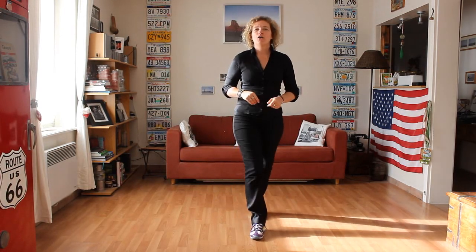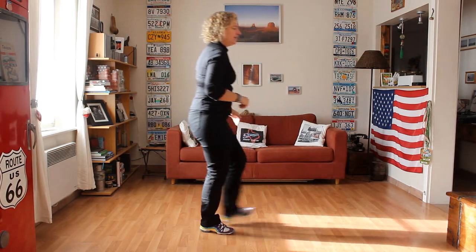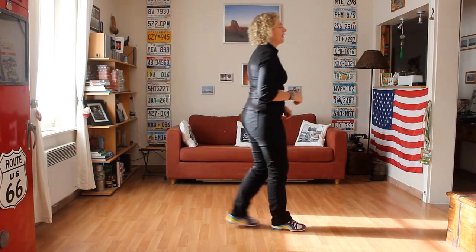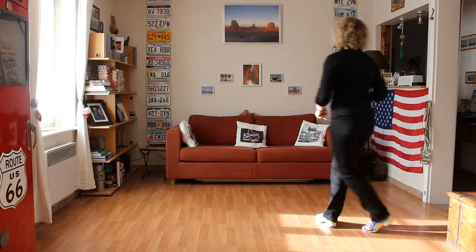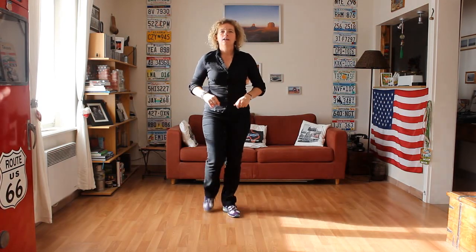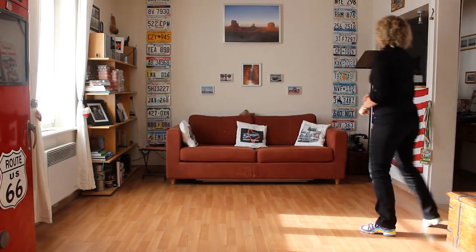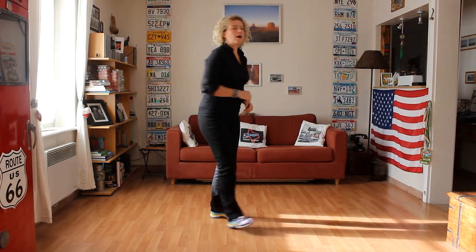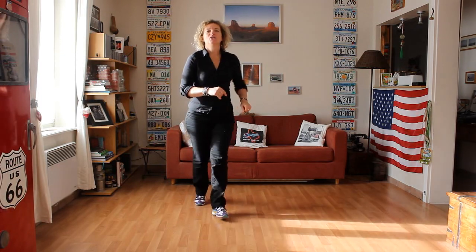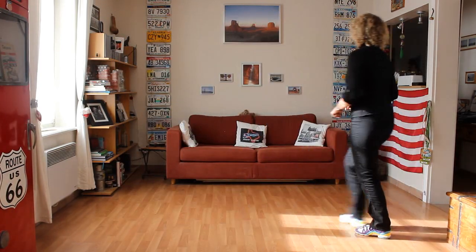Le deuxième mur. 7, 8. Rock Step, Coaster Step. Ensuite, heel grind avec un quart de tour vers la gauche. Heel grind, Coaster Step. Shuffle en avant, 1 et 2, 3 et 4. Quart de tour, Cross Shuffle. Rock Step, Coaster Step. Heel grind. 7, 8. Rock Step droit, Coaster Step, Heel grind, Coaster Step, Shuffle en avant, Shuffle en avant. Step, quart de tour, Cross Shuffle. Encore une fois avec les comptes: 7, 8, 1, 2, 3 et 4. 5, 6, 7 et 8. 1 et 2, 3 et 4. 5, 6, 7 et 8.